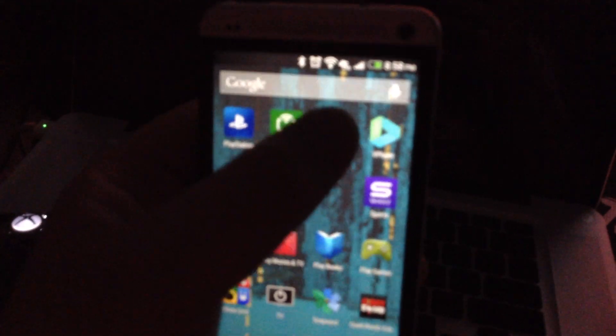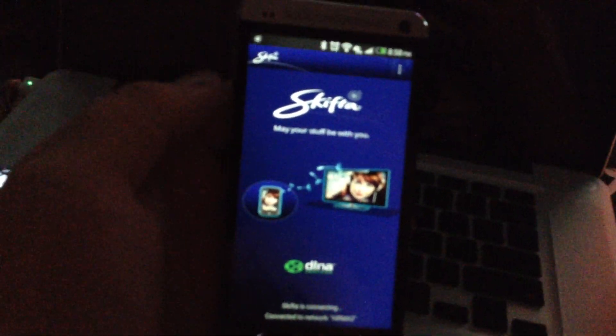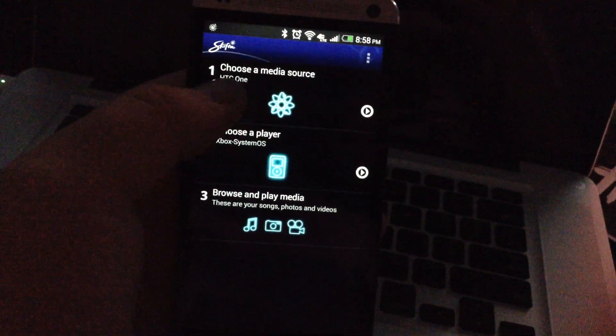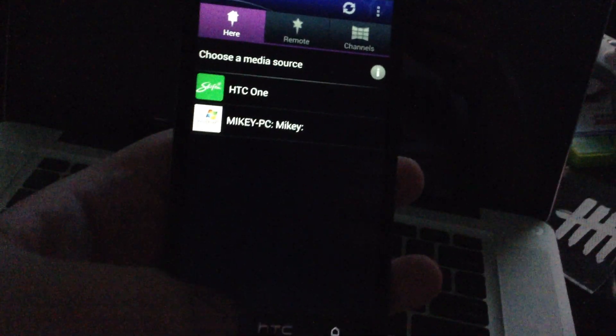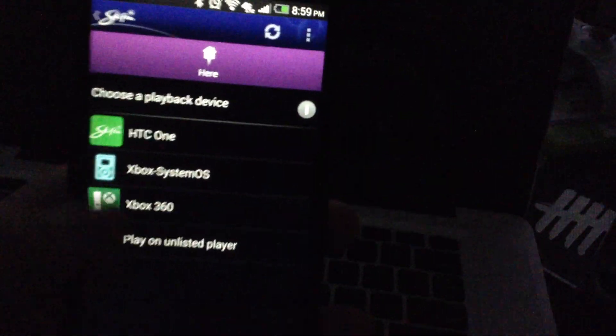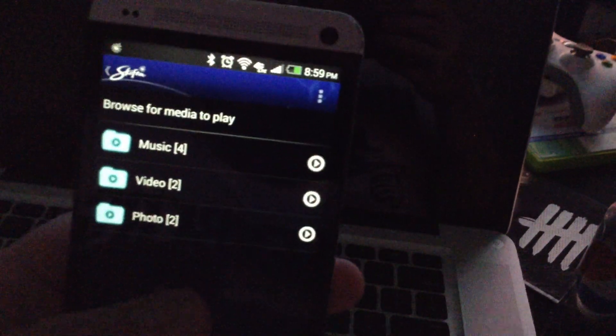I have it installed here. Just hit the app and give it a second to start up. It'll see my media source is my HTC One. If I go into this I can also choose my PC that I have in the room. I'm going to stream stuff straight from my phone. For your player you will want to pick the Xbox System OS, and then you'll go ahead and browse your media.